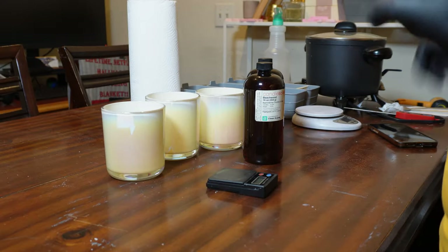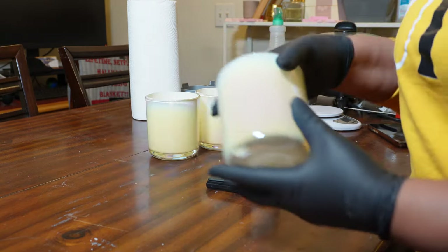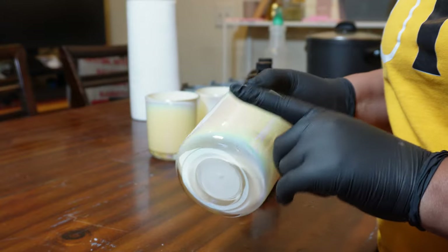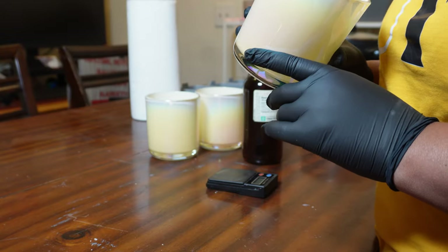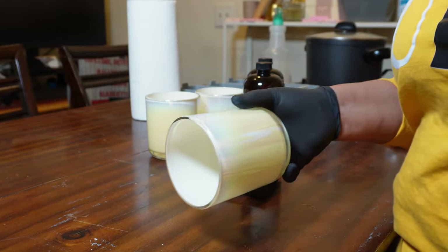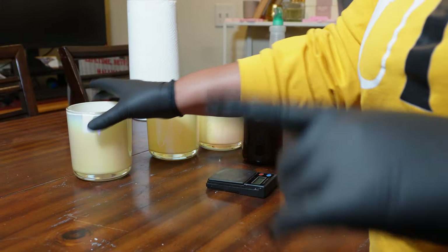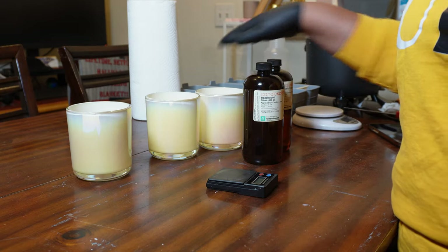I'm about to weigh up all my fragrance for all three vessels. These are the 12-ounce Aurora vessels from Makesy. I've had these a while now and I want to go ahead and test them because I want to switch over from my old three-wick vessels. I love the three-wick vessels, but I'm looking for some different ones, so until then I want to go ahead and switch these over to my signature collection so they'll match all my other vessels.